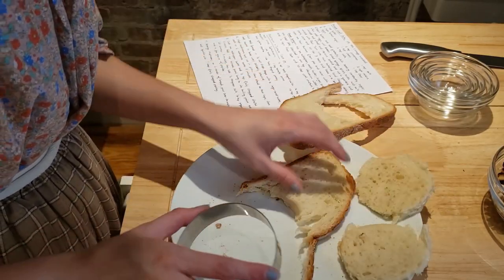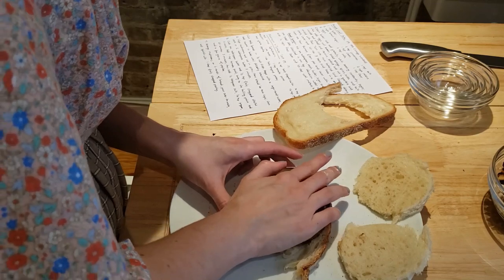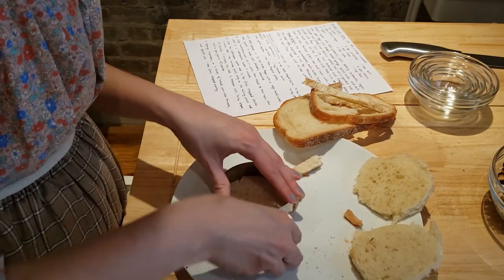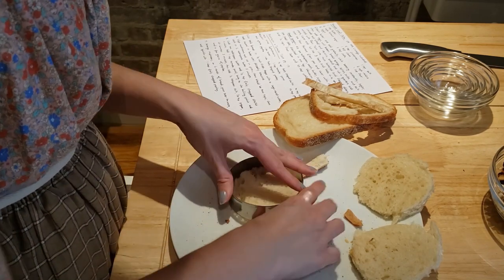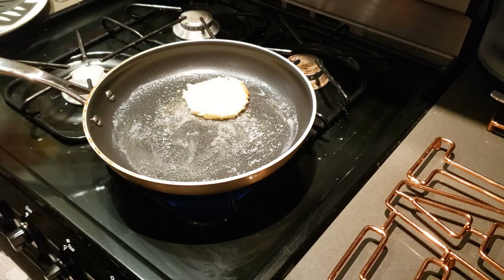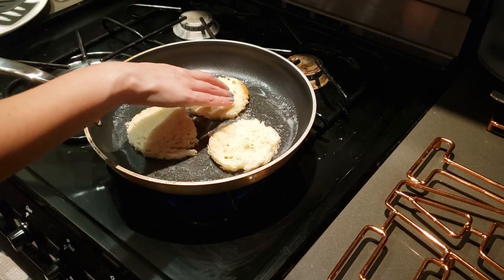Cut the stale bread into 1 and 1 third inch slices and shape with a large round cutter. Sauté in 1 tablespoon of butter until delicately browned.